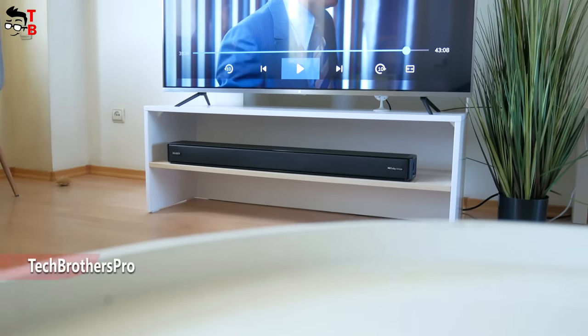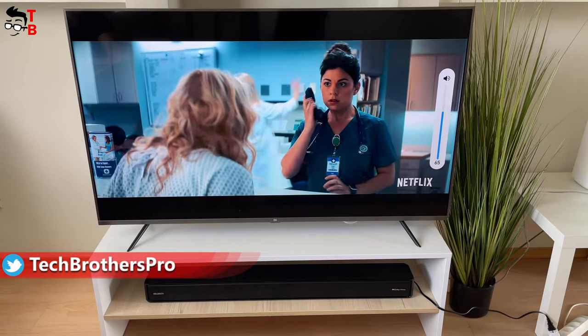Hey, what's up! You know, the sound quality is just as important as the image quality when watching movies.